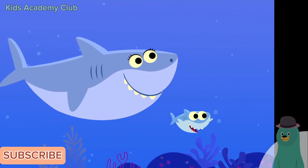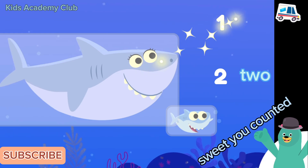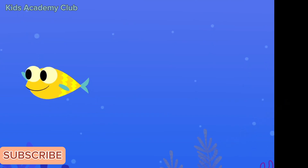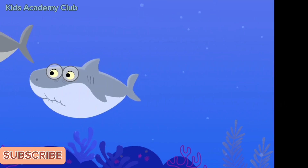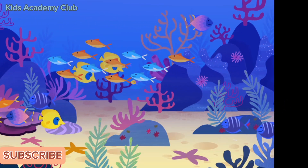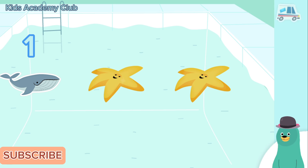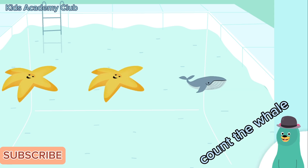Tap the two sharks you see. One, two! Sweet! You counted two sharks. Bye-bye sharks! Count the whale. One. Cool beans — you counted one!